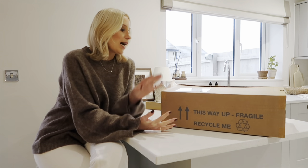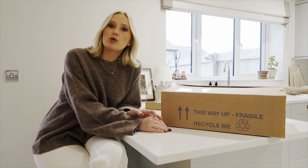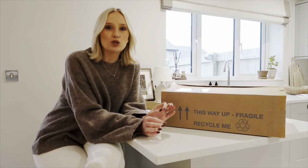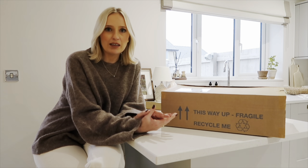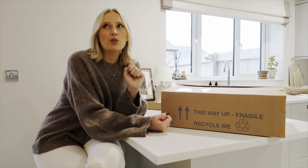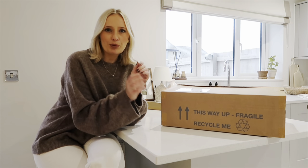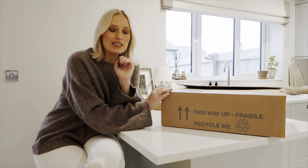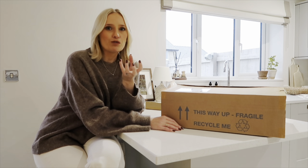I've kindly been given some pieces from Sophie Alport's beautiful new collection. She has so many different variations this year in terms of design — there was a Christmas stag, a little sausage dog prince — but the one I've chosen is from the robin collection.